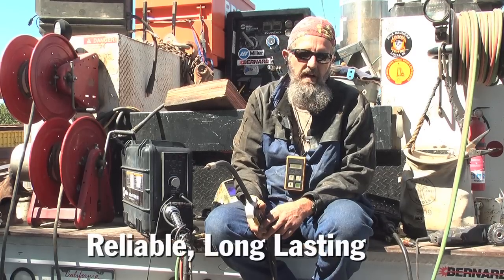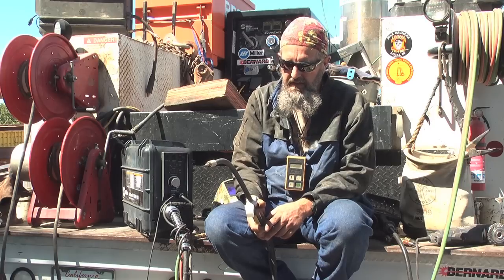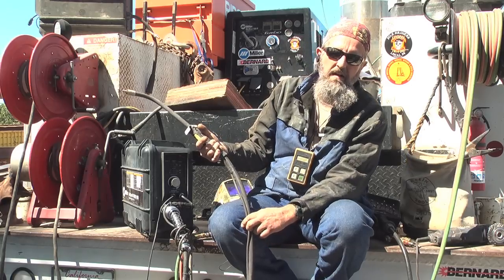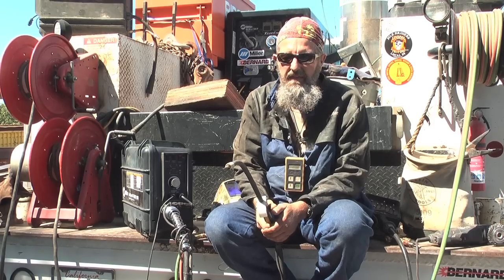We don't change them out very often. We get months and months of service out of a gun, and usually when they start acting up I blow them out with an air compressor and maybe re-tape the control wire back on if I break a zip tie or something. But that's really about it — they last forever.